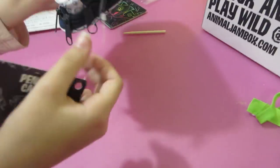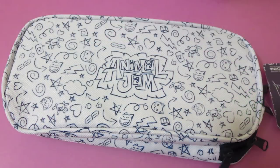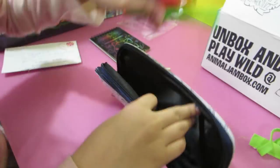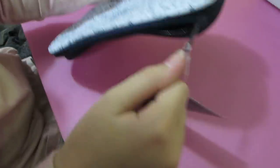Oh, a purse! Exactly what I needed. Oh, you're clever — will your doodle book fit in there?